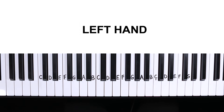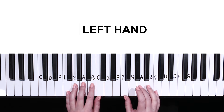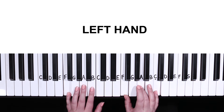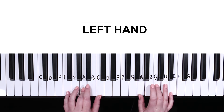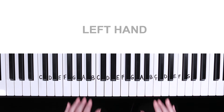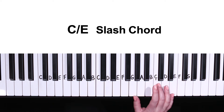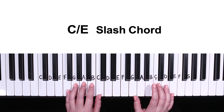Moving on to our left hand, which will stay in F position for the entire song, meaning our pinky will rest on F and our thumb on C. So hands together, each of those chords will look like F major, G major, A minor, and C major. For our last chord, we have a slash chord, which is C slash E — we play a C major chord in the right hand with an E in the bass, played with our pinky.